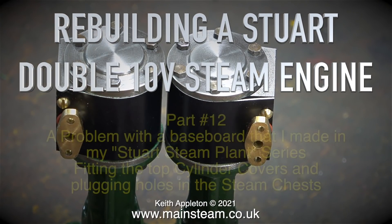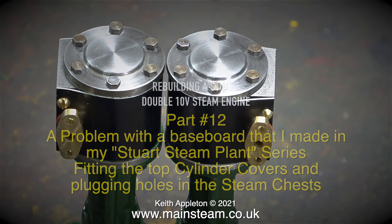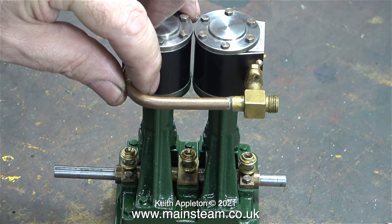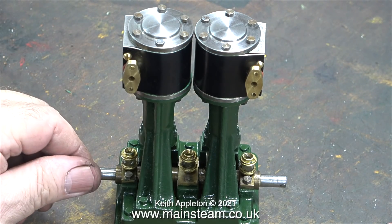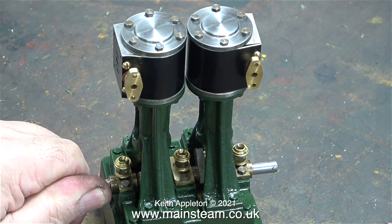Rebuilding the Stuart Double 10V steam engine, part 12. This episode covers a problem with a baseboard made in the Stuart steam plant series, fitting the top cylinder covers, and plugging holes in the steam chests. With both cylinders bolted to the engine, the pre-made exhaust pipe was checked on the flanges and it fits. After repairing the cast iron on top of one of the standards, the build is back on track.